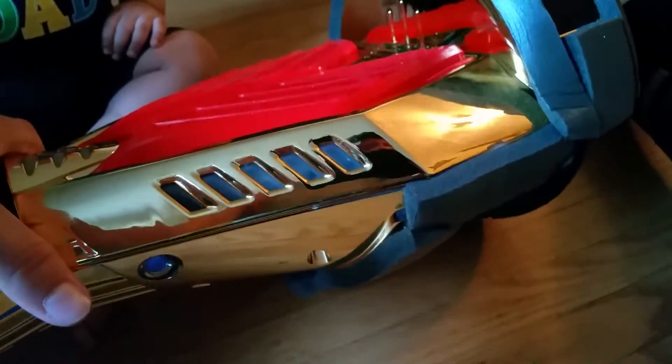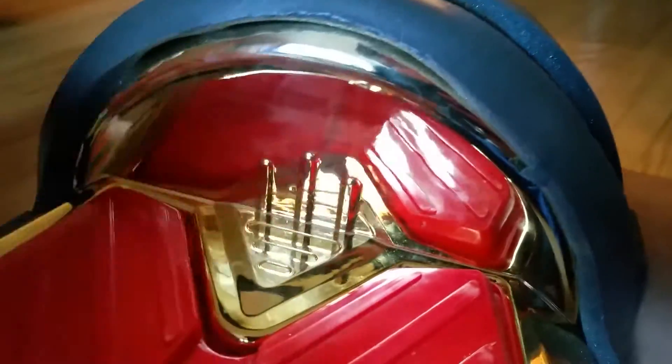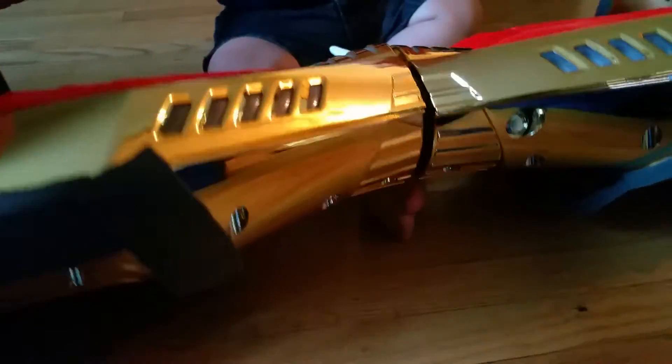What up YouTube! This is what my hoverboard looks like. Sorry, my camera sucks on my other phone, so I'm using my grandma's phone — she's got a Samsung Galaxy something. Yeah, this is it right here, fresh and shiny. Look at that, see yourself — really nice.